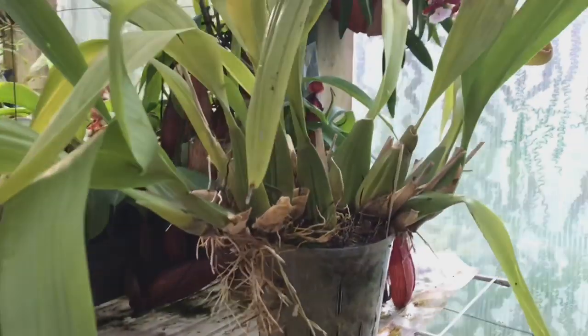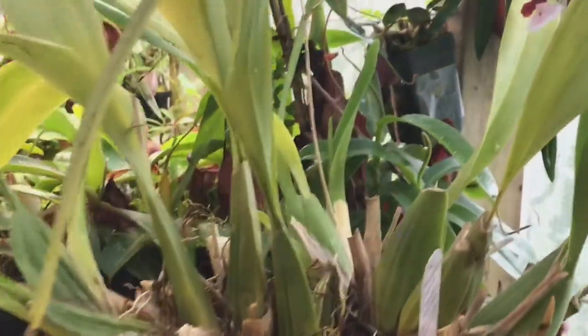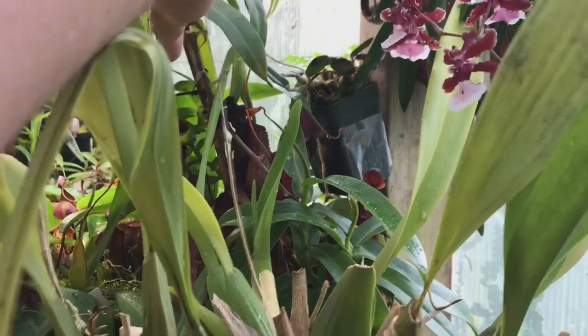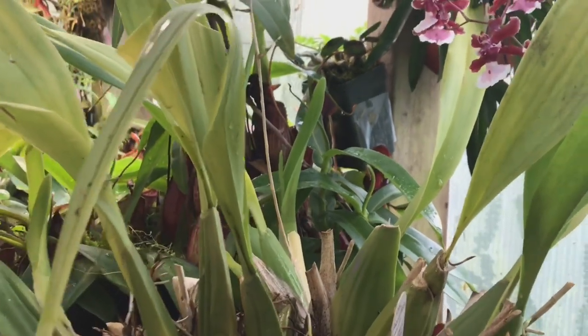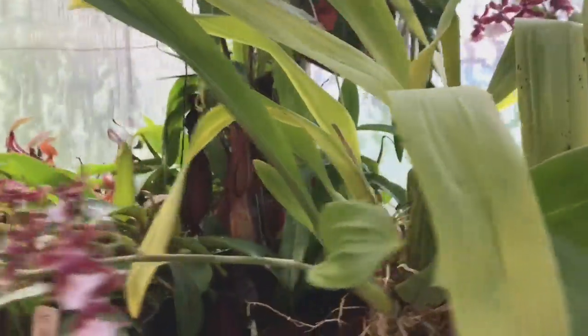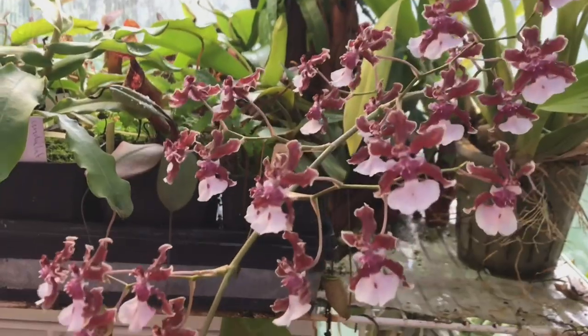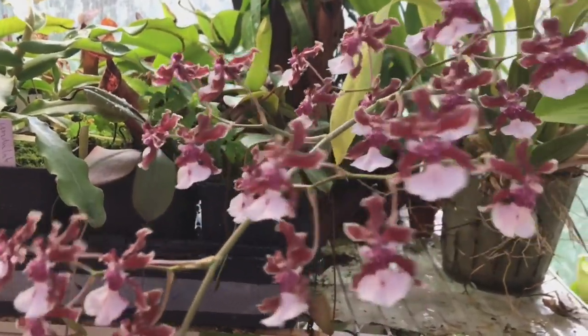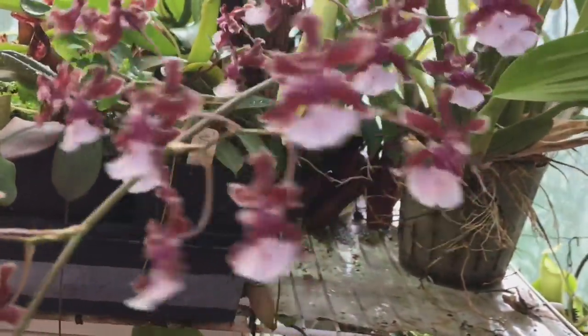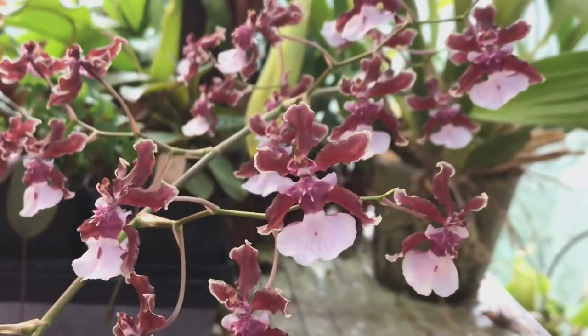That's a quick video on Oncidium Sherry Baby and my care for it. After the camera is off I'm going to cut off this old spike since it's unsightly, and then I'll wait until wintertime to repot this plant — probably into three different pots. I hope you liked this video. If you want to see more videos like this, make sure you subscribe to my channel, and as always, thanks for watching.